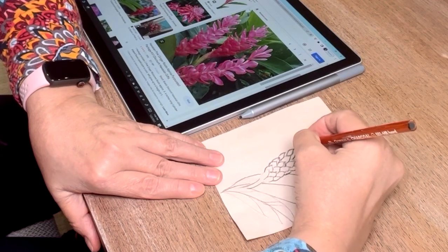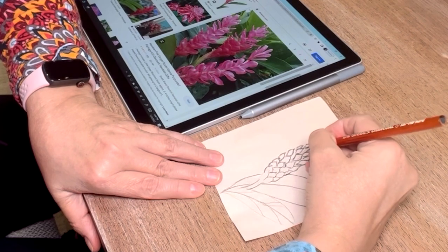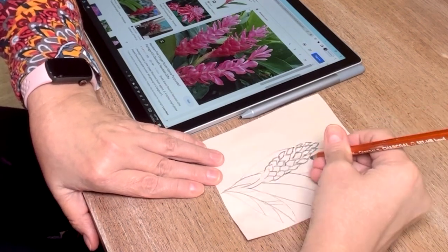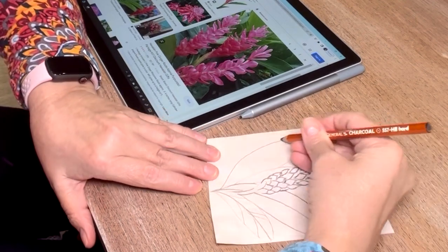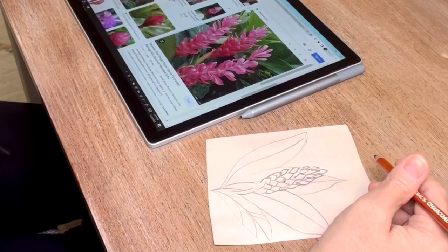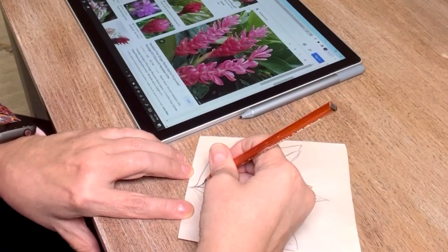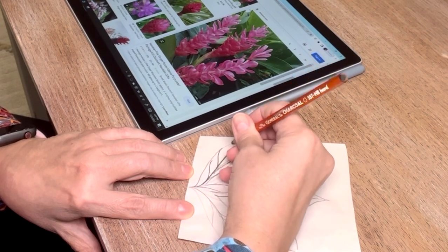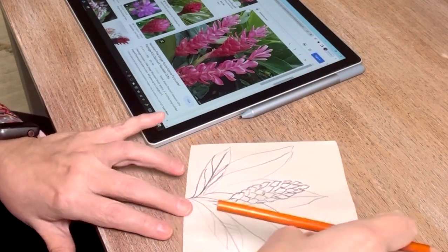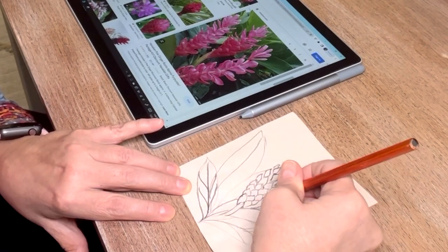What you can do is get newsprint paper — I got mine from Michael's — it's a soft thin paper, so you can put that right over a picture on your iPad or iPhone and change your display setting to the brightest it can go so it acts like a lightbox, and you'll be able to trace it with no problem.